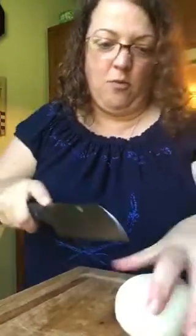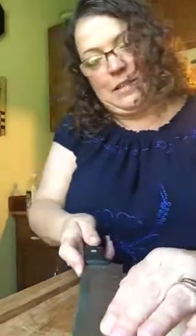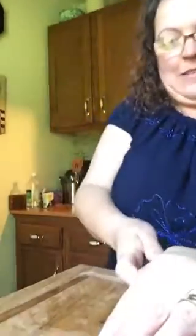We'll chop this one the same way — just big. I'm going to do this one in half, if I don't cut myself. Like that right there. So now I'm going to put all of this in there with my roast.